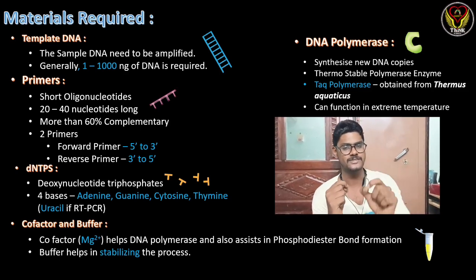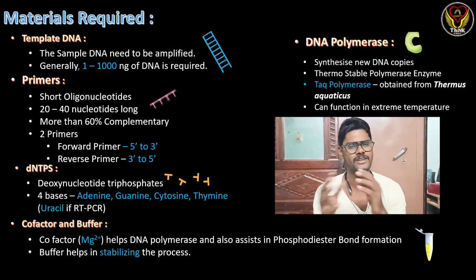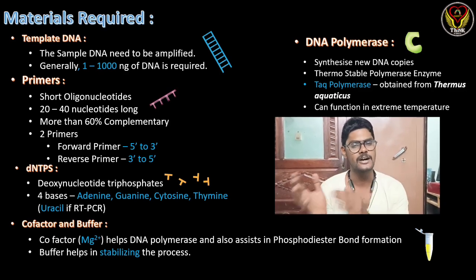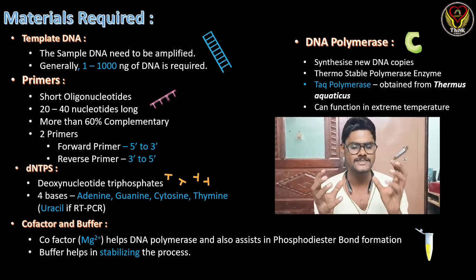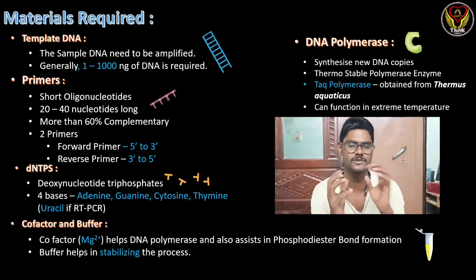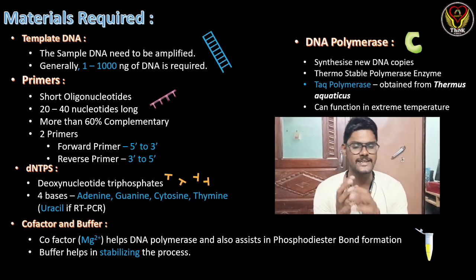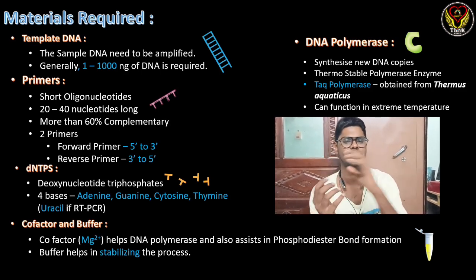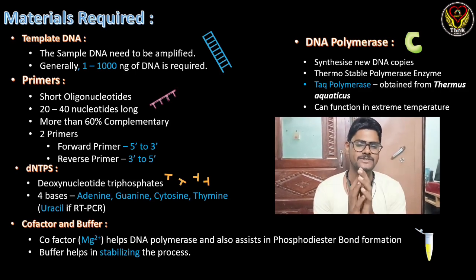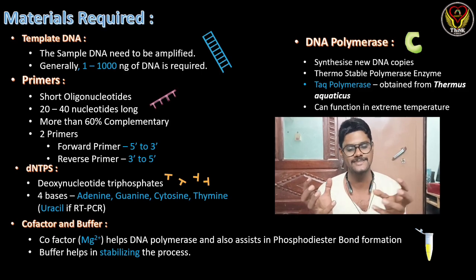The second material is the primer, which is the most important and very specific component of PCR. It is a short oligonucleotide, around 20 to 40 nucleotides long, differing based on the gene of interest. More than 60% should be complementary to the template DNA for the primer to attach. There are two primers: a forward primer that attaches in the 5' to 3' direction, and a reverse primer in the 3' to 5' direction.